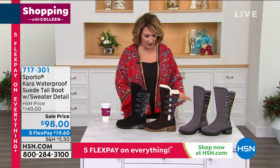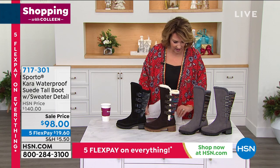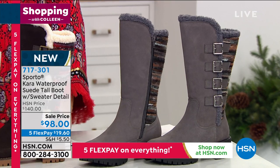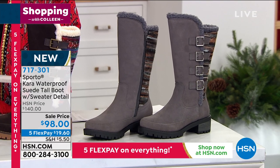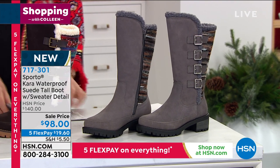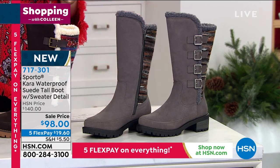We're going to talk Sporto coming up next. We have a model who's going to model this, but I have to find my card. Because of social distancing, we're kind of a one-woman show out here, and unfortunately sometimes I'm not the best card organizer. So Pat, you're going to have to help me — I don't have a card on this one. All right, well let's show you how cute these are.